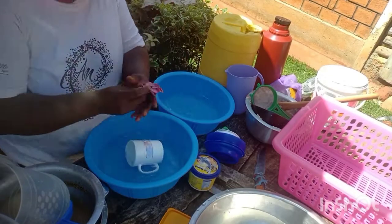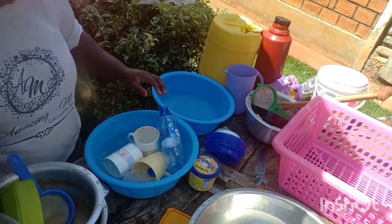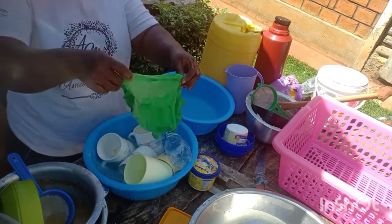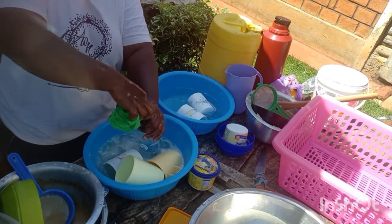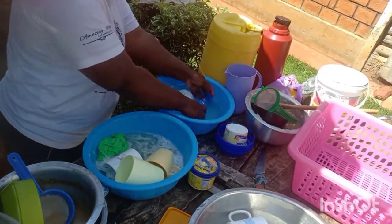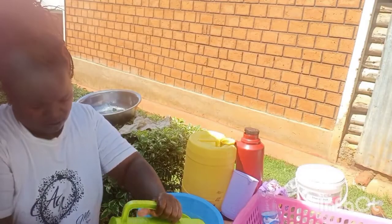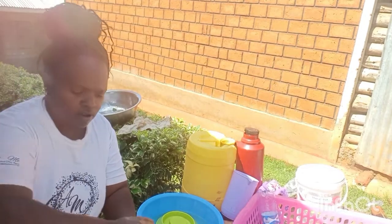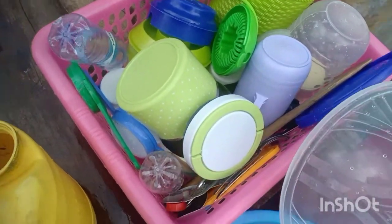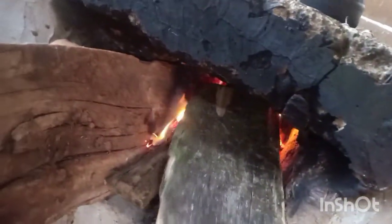We are washing the utensils. We don't have tap water so we use this green water. Now I'm putting the beans in.